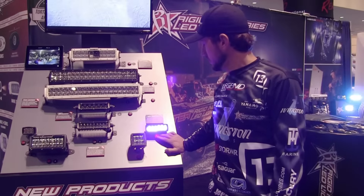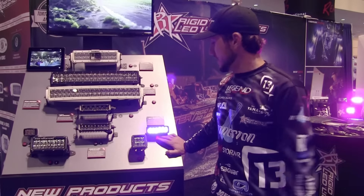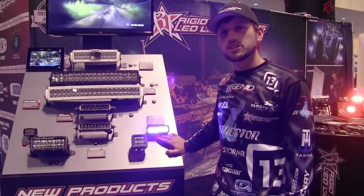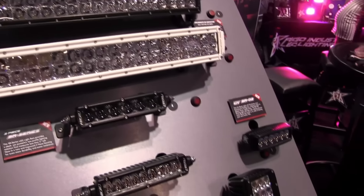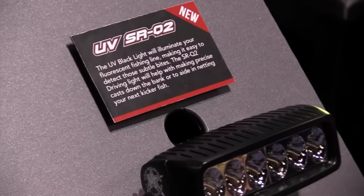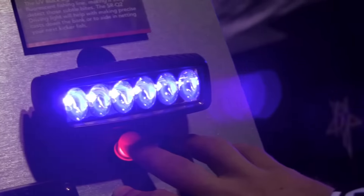It's really cool for night fishing — you can see your line no matter what you're doing. The UV SRQ-2 Series from Rigid Industries. Rigid Industries: Torture Tested, Angler Approved.